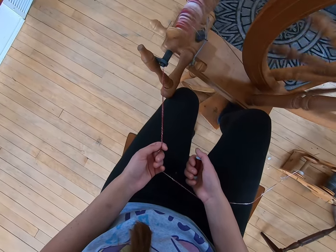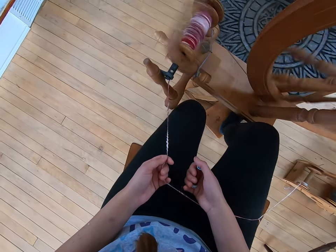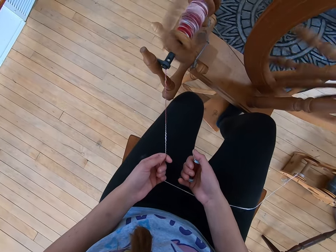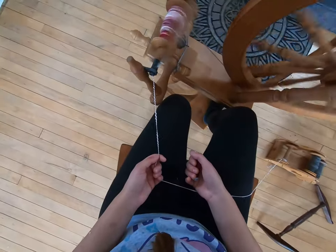That dark red that we have — just a nice variety of white and red. Really cool yarn. And it all depends on how you hand card it. There's a huge variety of ways that you can hand card this fiber.